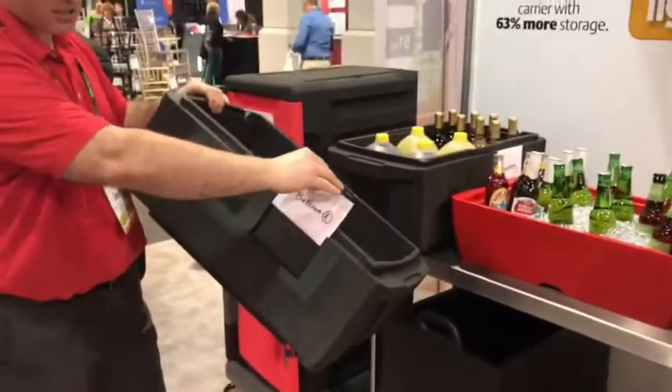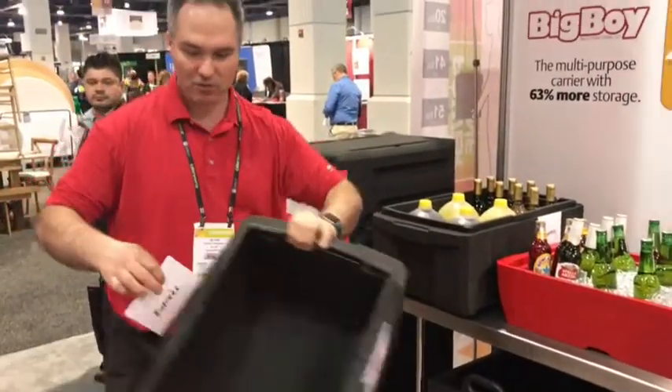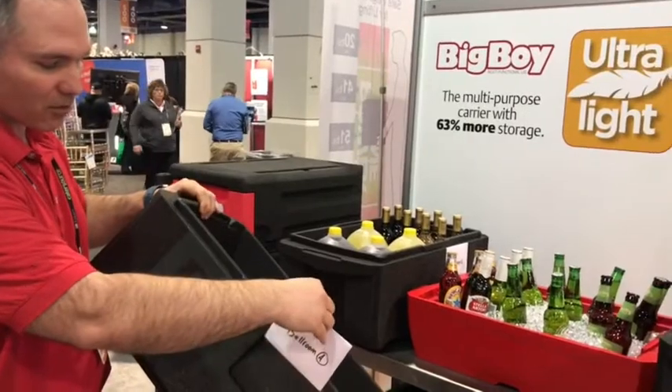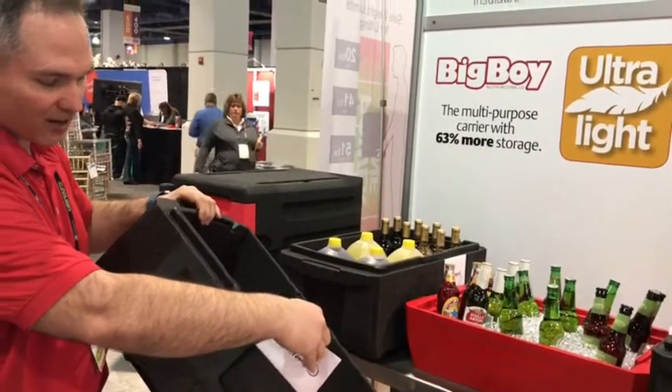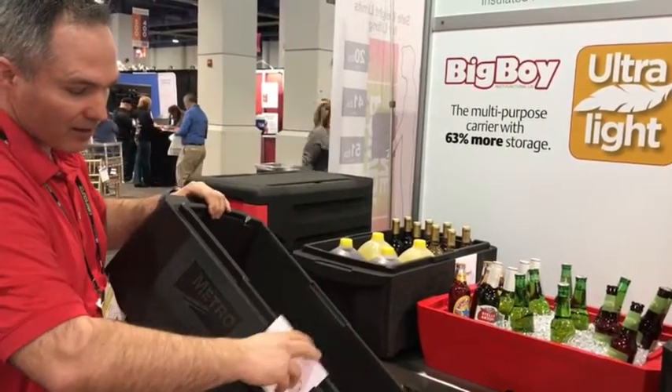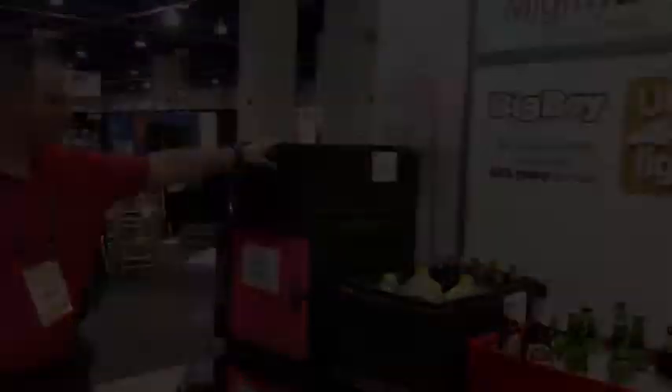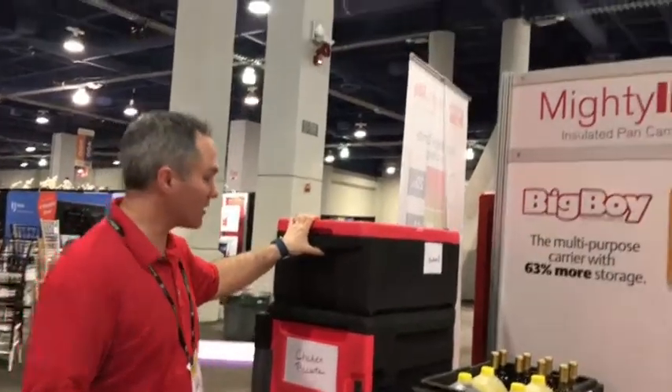There are two label holders on each side of the carrier. They hold a standard 8.5 by 11 sheet folded twice — you write whatever's inside the carrier or where it's going and slip it in.